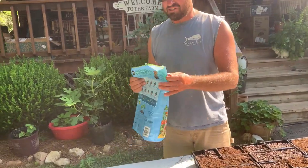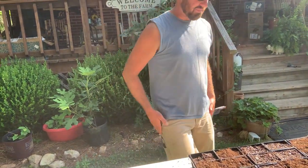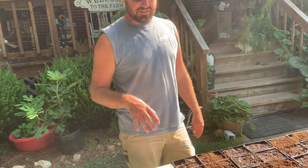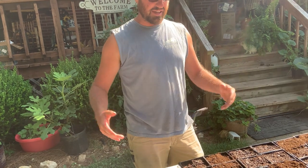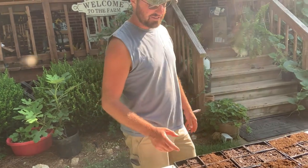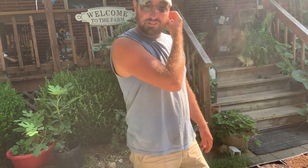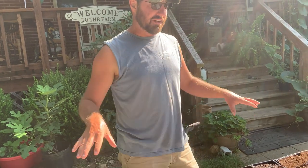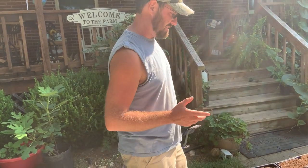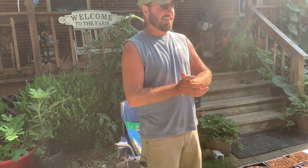Once you cover them with a board, you got to check them probably as early as three days after you plant, just to make sure you don't see any germination. As soon as you see germination, you pull that board off and let the sunlight start getting to it. A carrot seed is extremely sensitive to moisture and it needs to stay wet until it germinates. The board trick is actually something new I've never done before, but we're going to try it this year — I actually saw it on Instagram and it made sense.